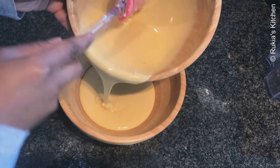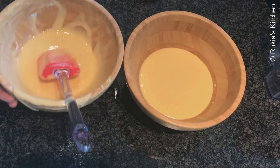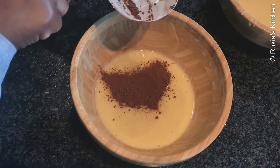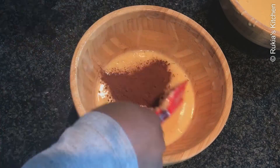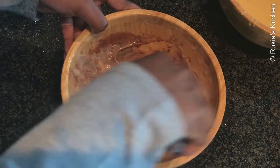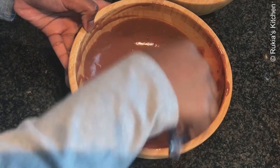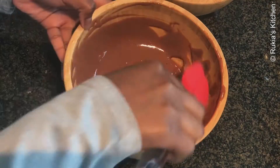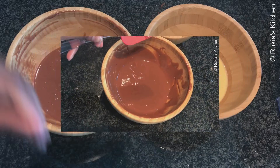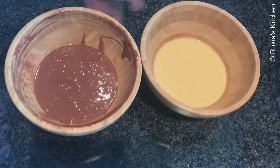I'm going to divide the batter into two portions so I can have a chocolate Swiss roll and a vanilla Swiss roll. From one of the portions I'm going to add one tablespoon of cocoa powder and fold it in very well into a thin light mixture. My two cake mixtures are ready as you can see in the video — it's time to bake them on a frying pan.